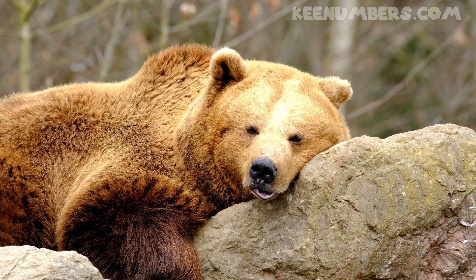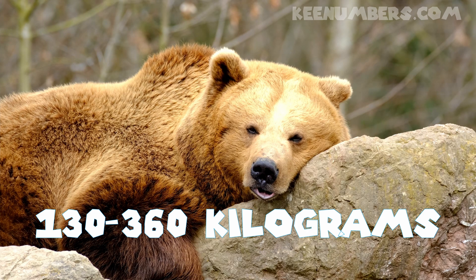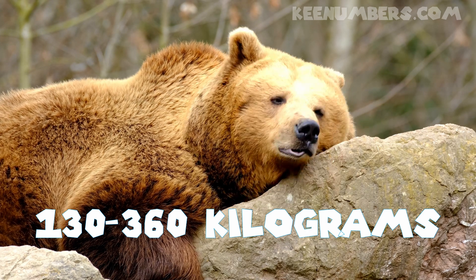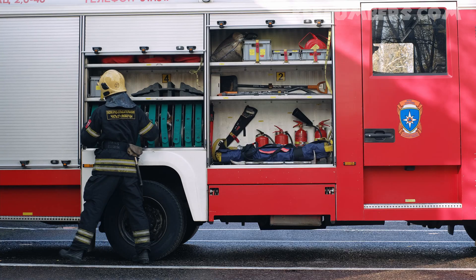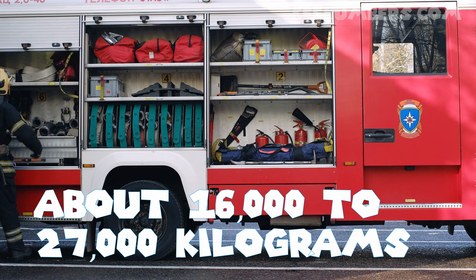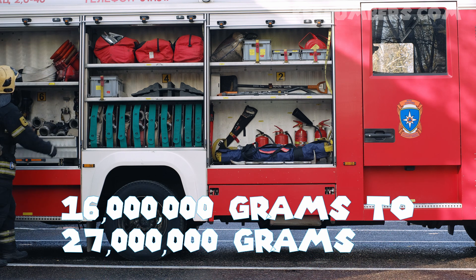What about the average mass of a full grown grizzly bear? Whether it's male or female, it's between 130 and 360 kilograms, approximately. What about a fire truck? Fire trucks can be really big — they can be anywhere between 16,000 and 27,000 kilograms. That's really heavy.